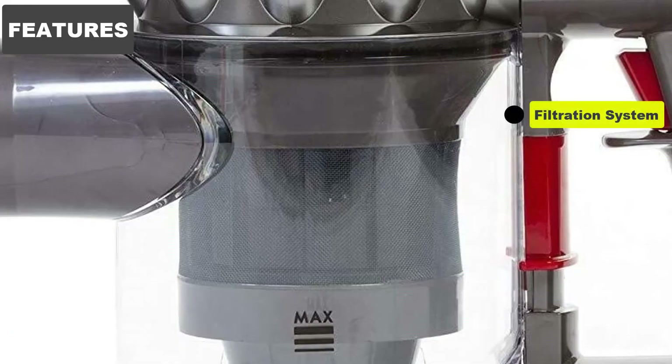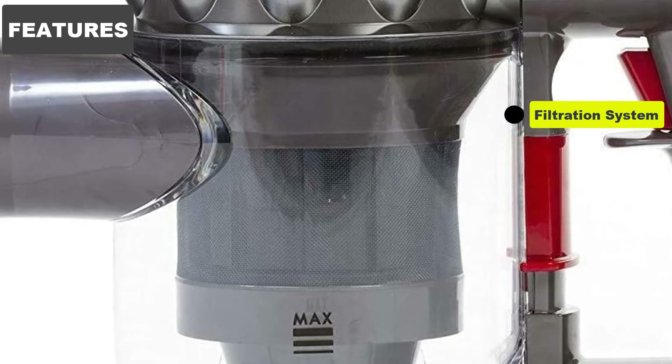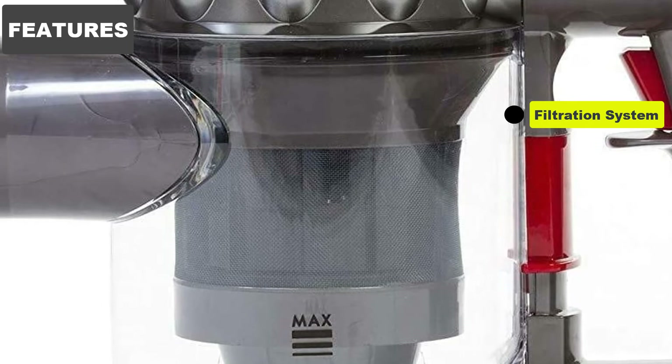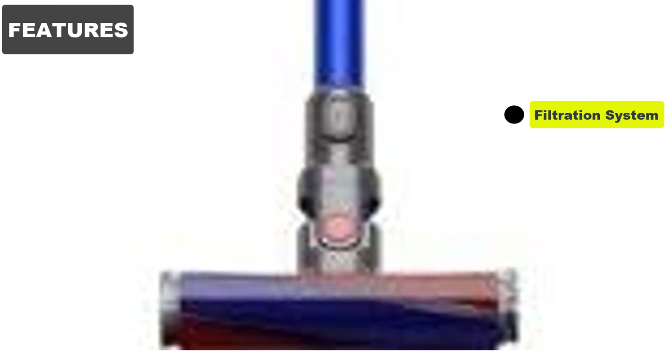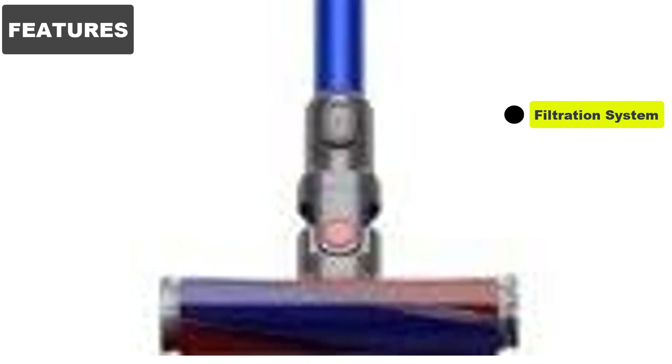Filtration System: It uses two tiers of radial cyclones, which spin captured air in a circular pattern until the dust is caught and filtered. The vacuum's hygienic emptying system is an improvement on most bagless vacuums, but it won't stop fine dust escaping into the air. We always recommend emptying it outside if possible. If you suffer from severe dust allergies, a bagged vacuum might be a better option.